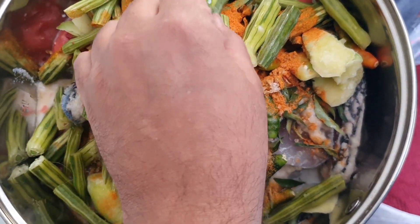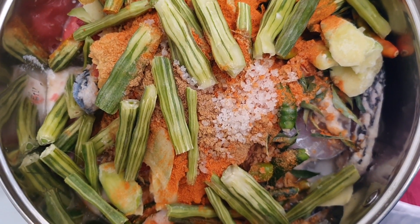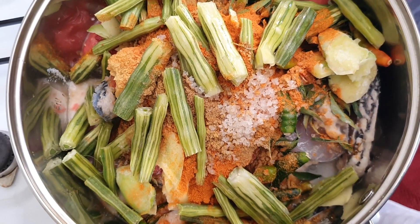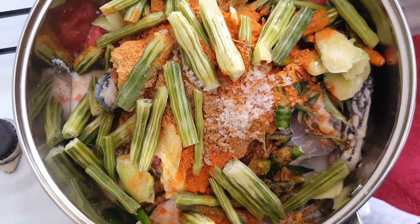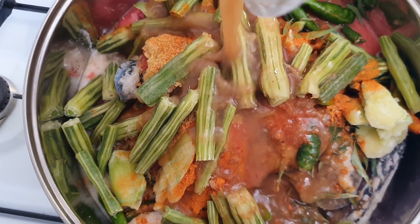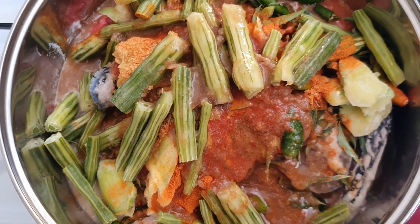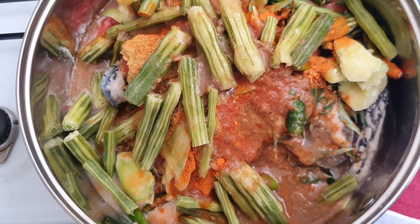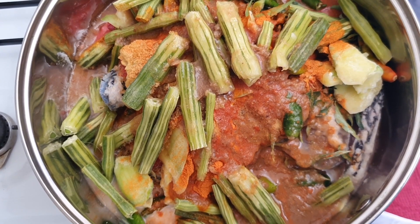Now we add two drumsticks — this is a special attraction of this recipe, as drumsticks are generally not added to fish curry. We add both drumsticks and raw mango here. Then we add one full cup of tamarind water — tamarind pulp that has been soaked and diluted. Now we will mix everything and switch on the flame.